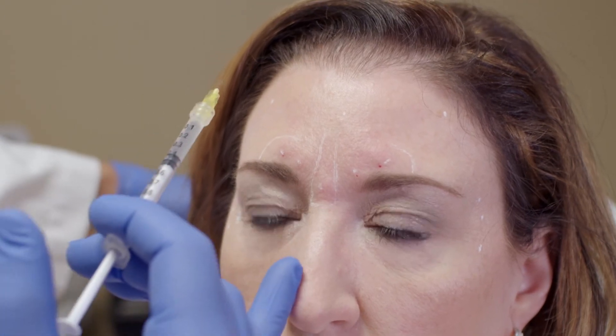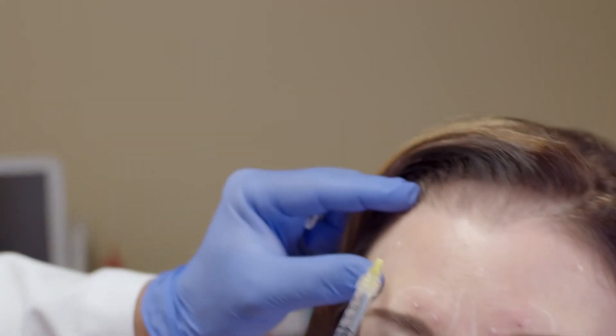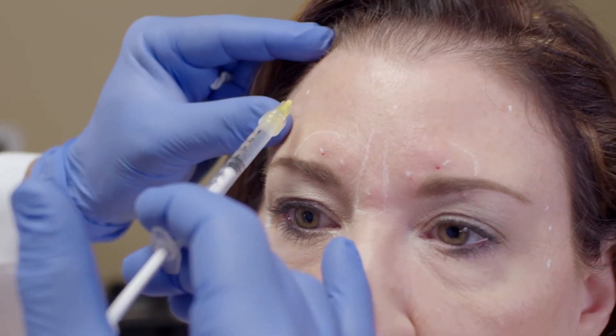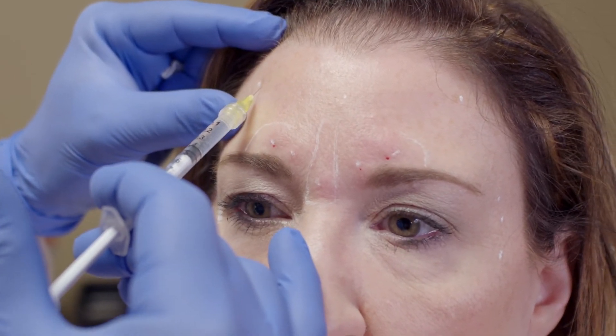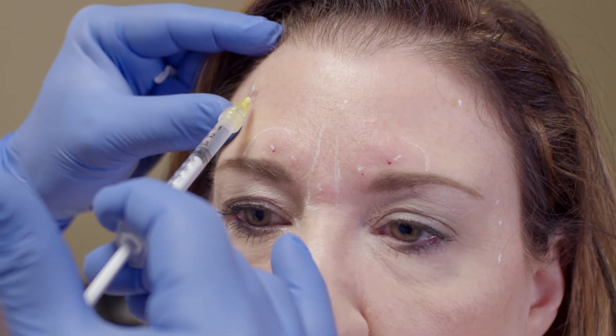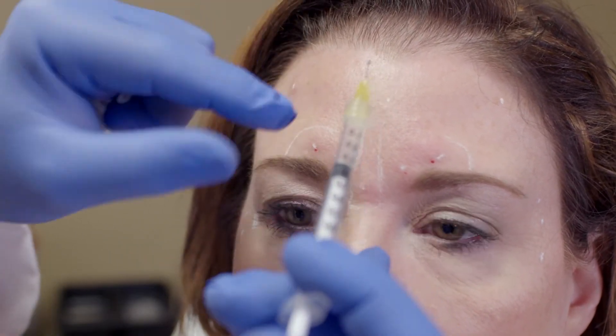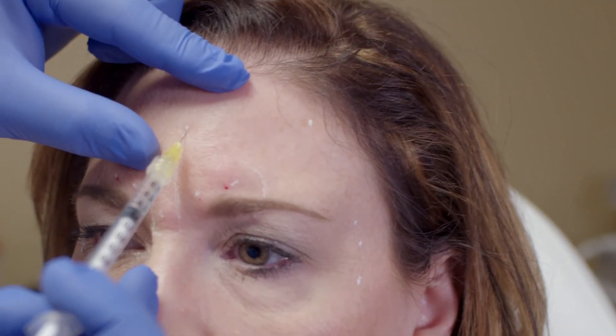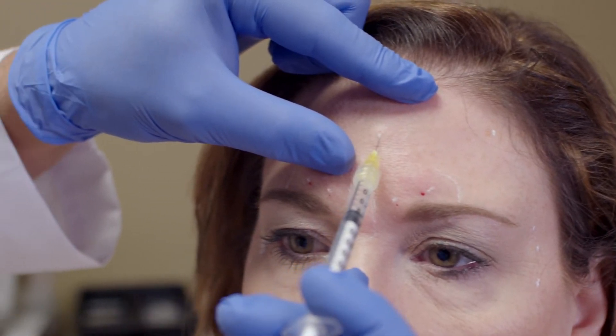For the forehead injection, we're going to change our angle ever so slightly just to keep these superficial. We don't want to hit the bone — if you do, it's not a big deal, it's just not our target area and it won't hurt the patient. Traditionally we would actually be taught to hit the bone and back up, but it's just not necessary and gives a little bit increased risk of a headache.